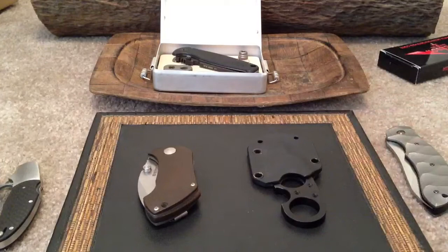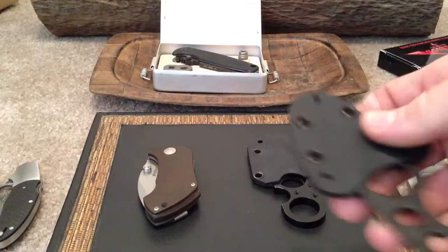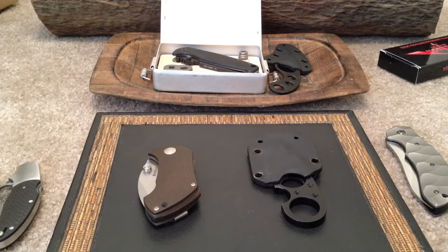Two badass neck knives. This one is a little bit lighter, a little more comfortable on your neck. I'm not even sure of the blade steel on this — it's probably D2, I think, but it doesn't say on there and I didn't look it up beforehand, so sorry guys. Feel free to look it up on your own. It's the La Griffe by Fred Perrin, made by Emerson. $100 straight up.